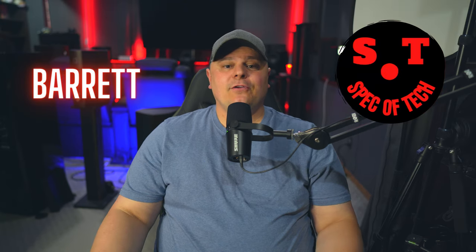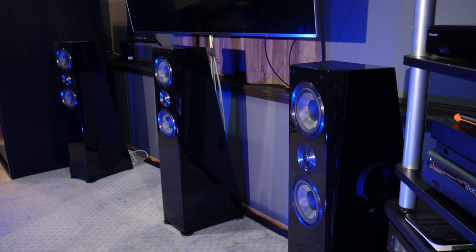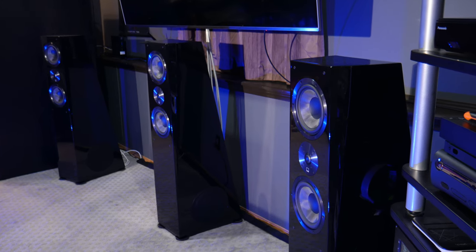Hey everybody, Barrett here with Spec of Tech. Welcome to the channel. I recently did a review of the Arendal 1723 Towers, which I'll link in the top right-hand corner of this video. I did get a lot of comments asking how these speakers compare to something like the Klipsch RP-8000Fs or even the SVS Ultra Towers, so that's what I'm going to cover in today's video.